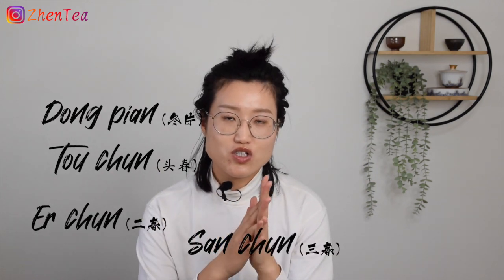We usually call that winter tea 'dongpian.' As for spring tea season, sometimes you can hear 'tou chun' or 'chun,' referring to different time frames in the spring tea harvest season. Pu'er traditionally has really romantic names referring to its plucking time. For example, spring is called 'chunjian' — the very early first round of plucking — and in autumn it's called 'gu hua,' meaning grain flower. When you see 'gu hua' pu'er, you know it's an autumn pu'er.